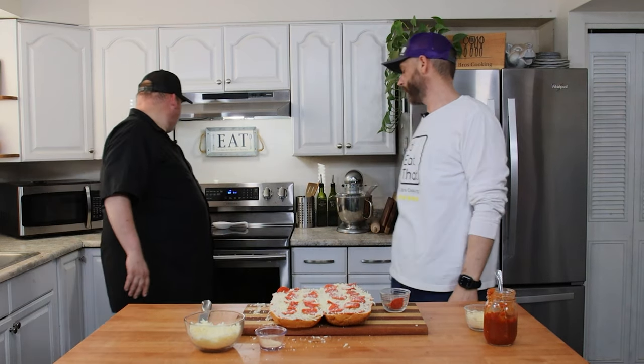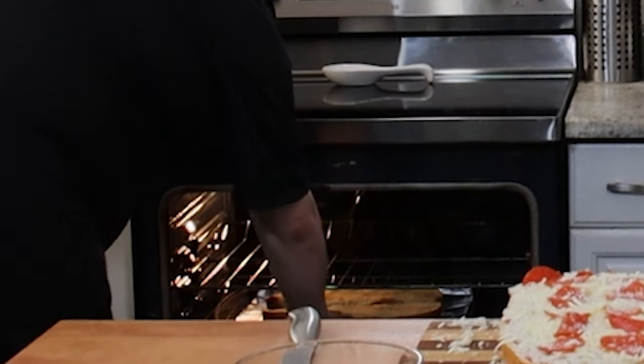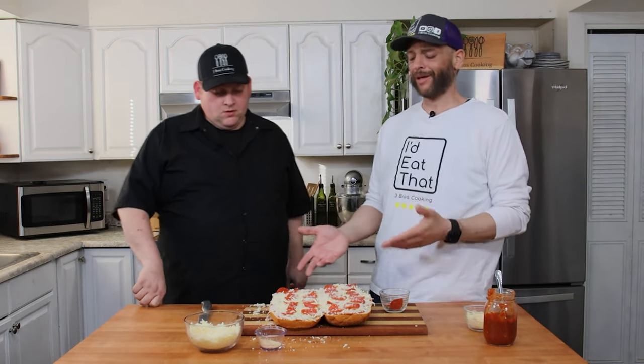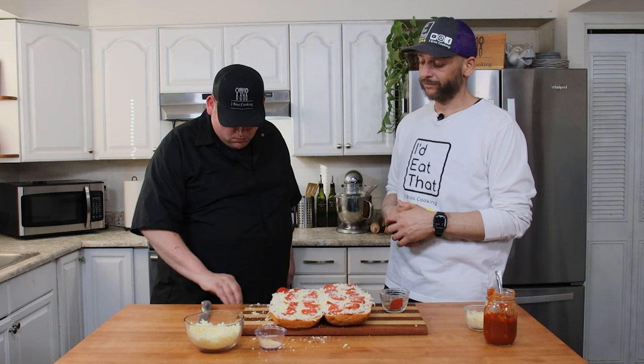Seven minutes — how are we looking? It's toasting up, probably needs about three more minutes to get that full 10 minutes Joe wanted. One of the things we're showing you today is cheap party food. We got a loaf of french bread for a dollar, some canned sauce for another couple dollars — you could feed like 20 people for about 10 to 15 bucks, definitely under 20. Great for a party; pair it with a salad.